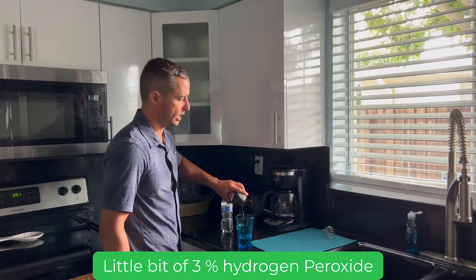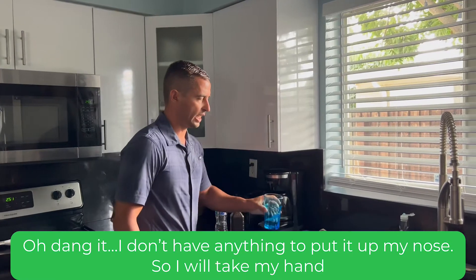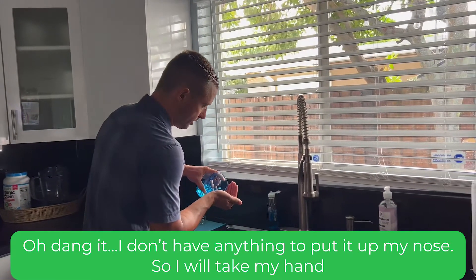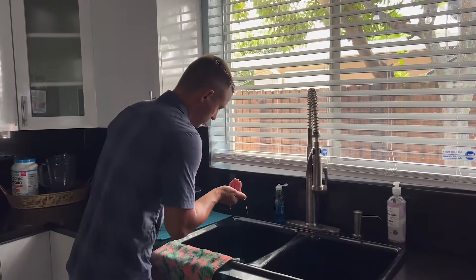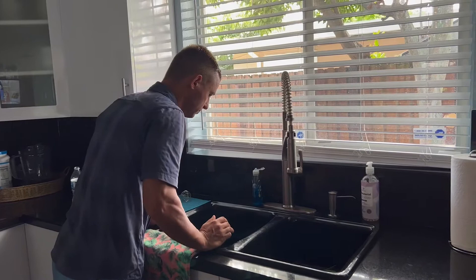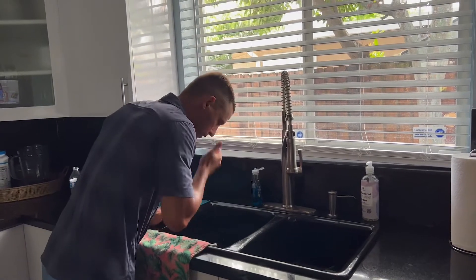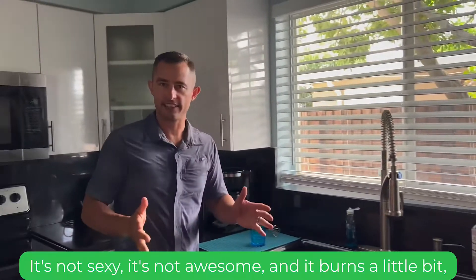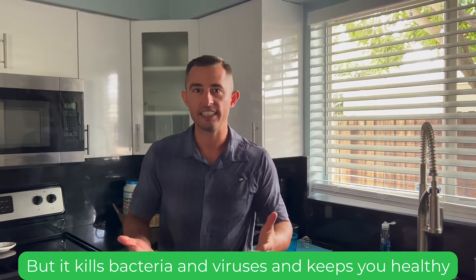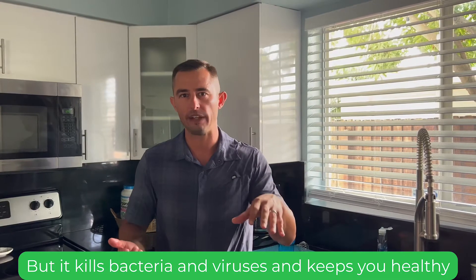3% hydrogen peroxide. I don't even have anything to put it up my nose, so I'm going to take my hand. It's not sexy, it's not awesome, and it burns a little bit, but it kills the bacteria and the viruses.